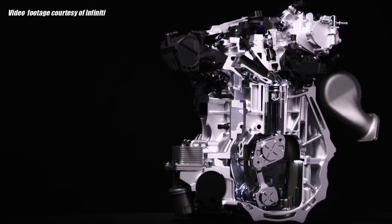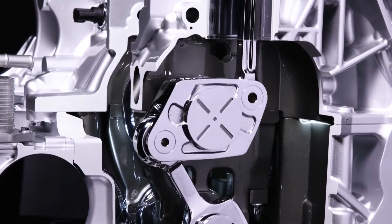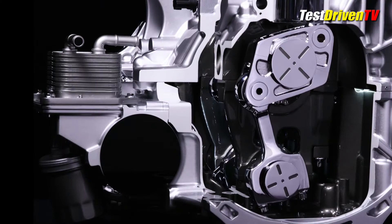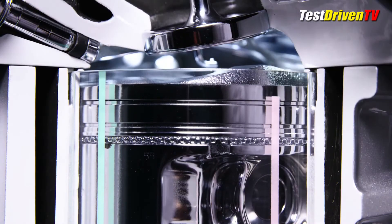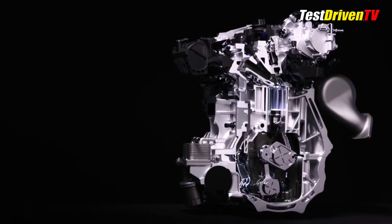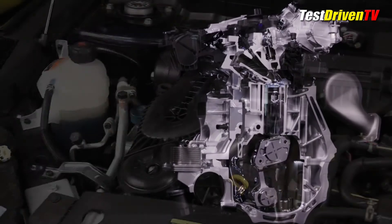The 2.0-liter VC turbo 4-cylinder engine, through a complex internal system of control shafts, can continuously adjust its compression ratio spread from 8.1 to 14.1 and thus the displacement from 1997 to 1970 cc's. If you really want to get inside and see what makes it tick, I have another video — link down below — that gets far deeper into the details.